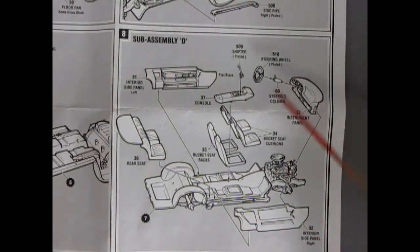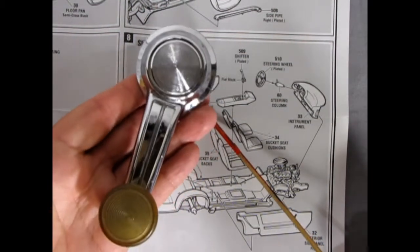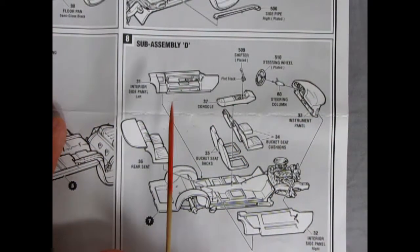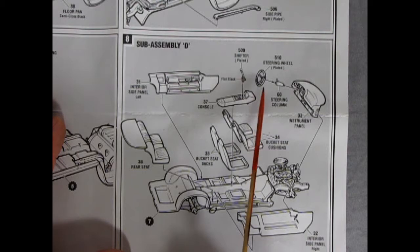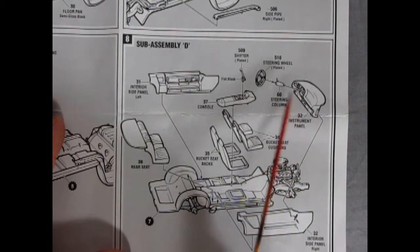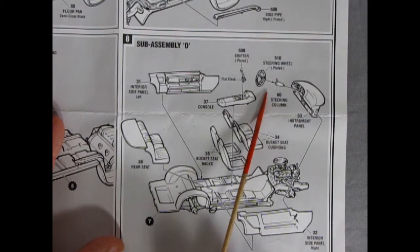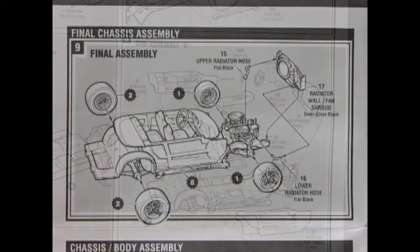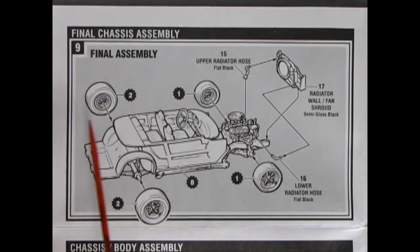Sub-assembly D, step eight: this is a beautiful thing because they give you the full separate molded interior. Instead of a blob, you get one that looks like the authentic GM window winder crank. There's an inner side panel, a separate rear seat, front bucket cushions and seat backs, a center console with shifter, a nice plated steering wheel, a steering column, and an instrument panel. You paint the edge of the steering wheel ring and leave the spokes as chrome.